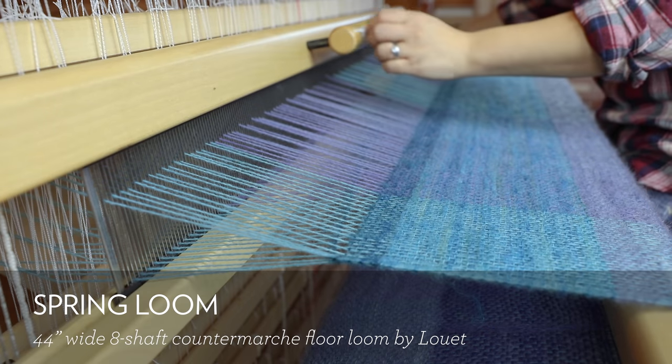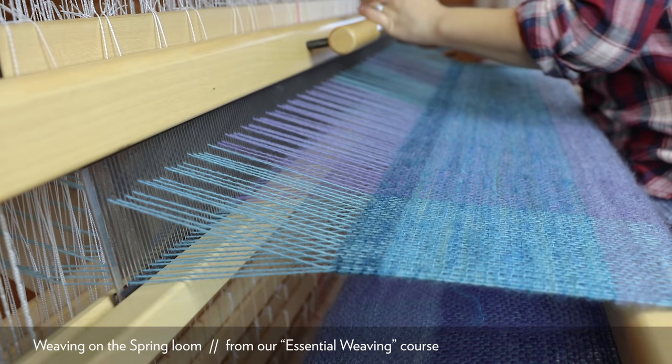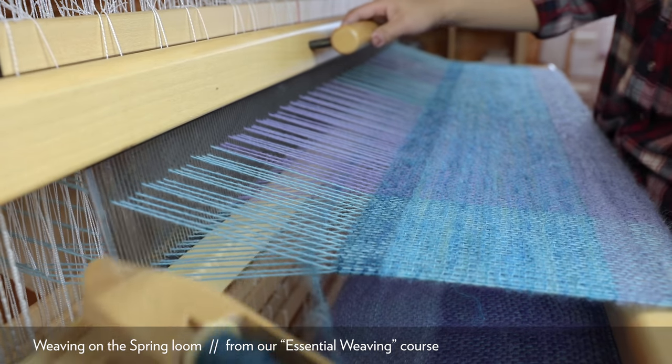My other floor loom is not portable — it stays in the attic forever. It's a 45-inch wide Louet Spring eight-shaft floor loom, which is a countermarsh loom. With a countermarsh loom, when I push the foot treadle the selected shafts and warp threads go up but all the other shafts and warp threads go down, making a very big shed opening — much bigger than a jack loom. It also applies even tension on both the upper and lower warp threads, which is helpful for making smoother, more evenly tensioned cloth — especially useful when working with less elastic yarn like cotton, linen, and silk. Generally I make my wool projects on the Baby Wolf and reserve silk scarves and shawls for the Spring.